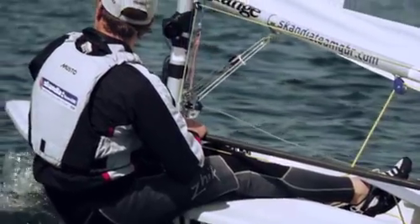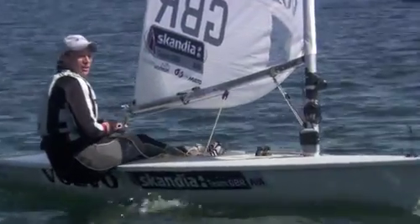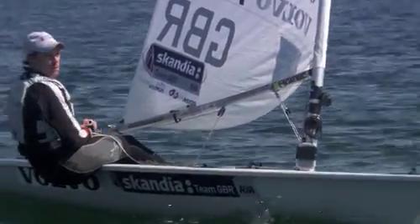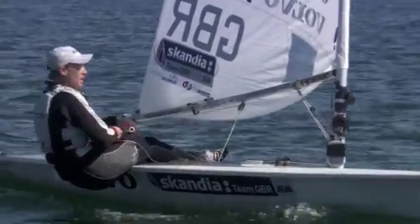We're on lay line for the windward mark, just coming up. We'll have a good look around to see what's happening with the wind, see where we want to go when we go downwind, and again it's getting the controls set nice and early.